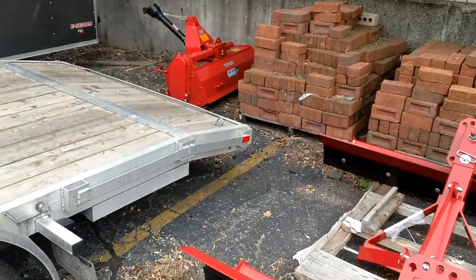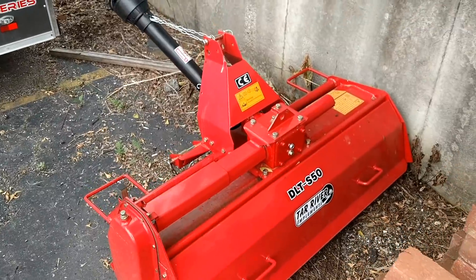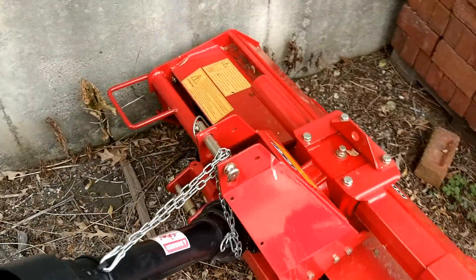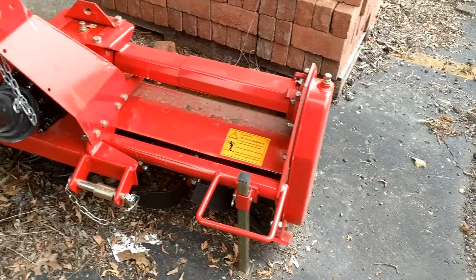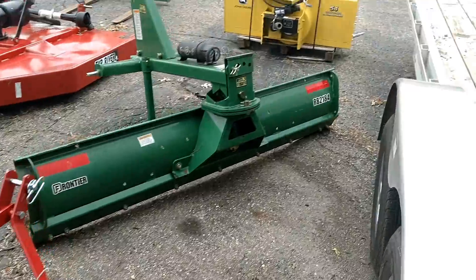Over here we've got a 50-inch tiller by Tar River. This is a great price point and better quality than a lot of those farm-and-fleet type store tillers. Again, these are made in North Carolina. It has a built-in parking stand — pretty nice.